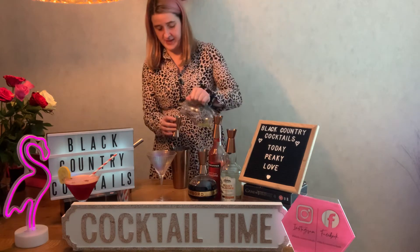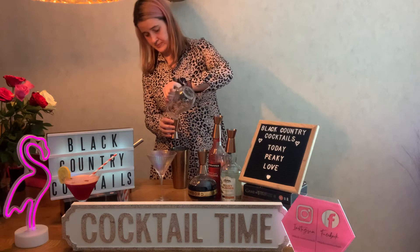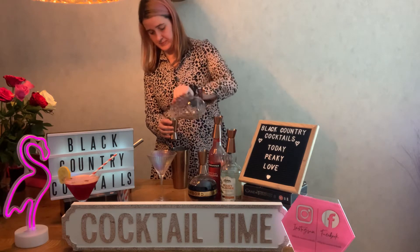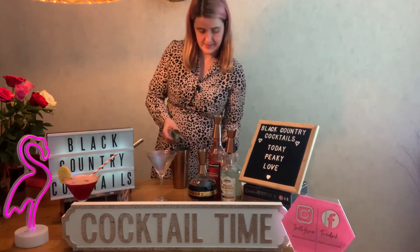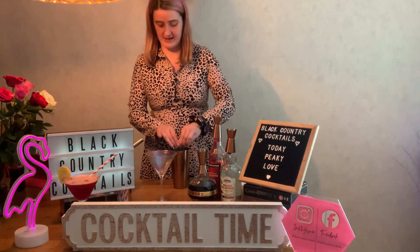And then you want 50ml of the egg whites. And then half a lemon squeezed straight in.